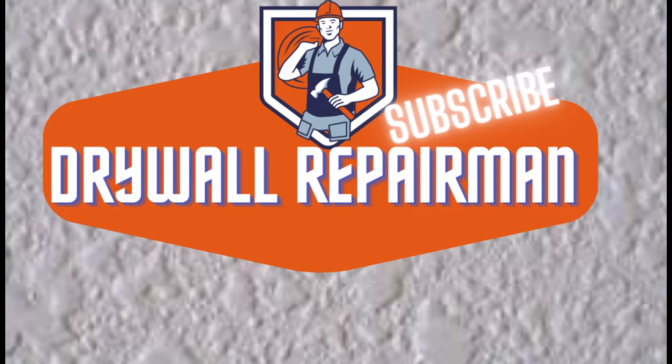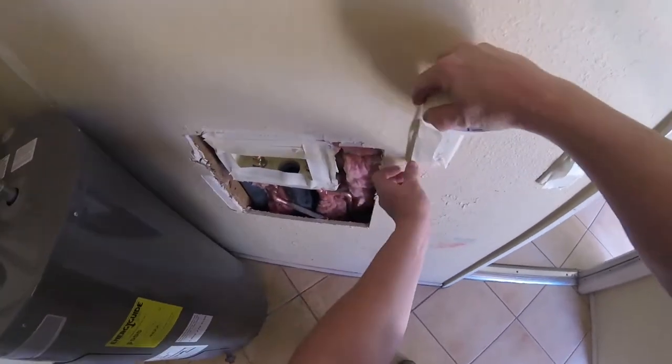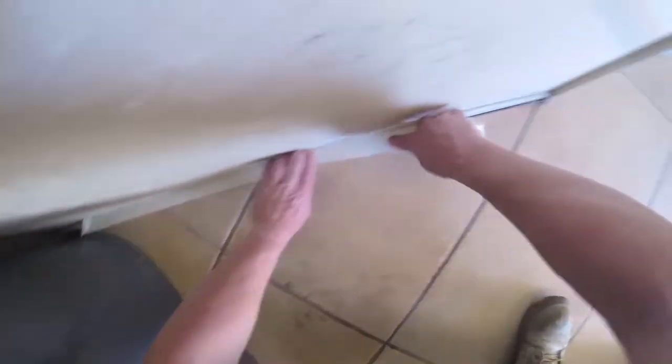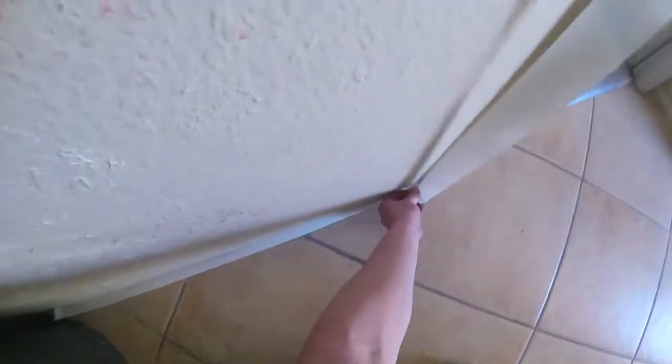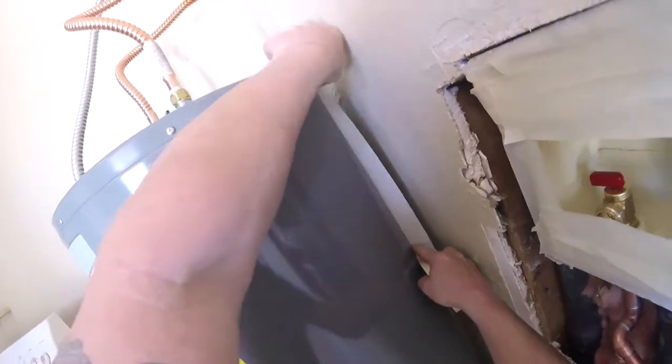Hello everybody, doing another patch on a laundry room wall. This is a plumbing box — a very common repair. I have several videos on this type of patch. It's a very common repair in every house with a laundry room. These inside plumbing boxes will always leak. Eventually you're gonna have an issue with your plumbing box if you have one in your laundry room.